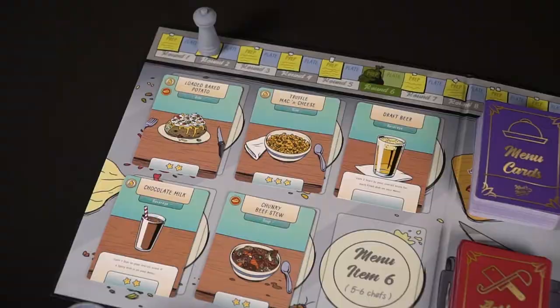Once all players have either placed two, played two, or one of each, then the round will end and you'll move to the prep phase. When the prep phase happens, you will take all of the currently non-used item cards, flip them over, and put them into the trash can. Then once again, you'll flip over the deck and place out new items that players are then going to be able to acquire. You're going to pass on the first player marker to the next player on the left, and the game will continue in that way.